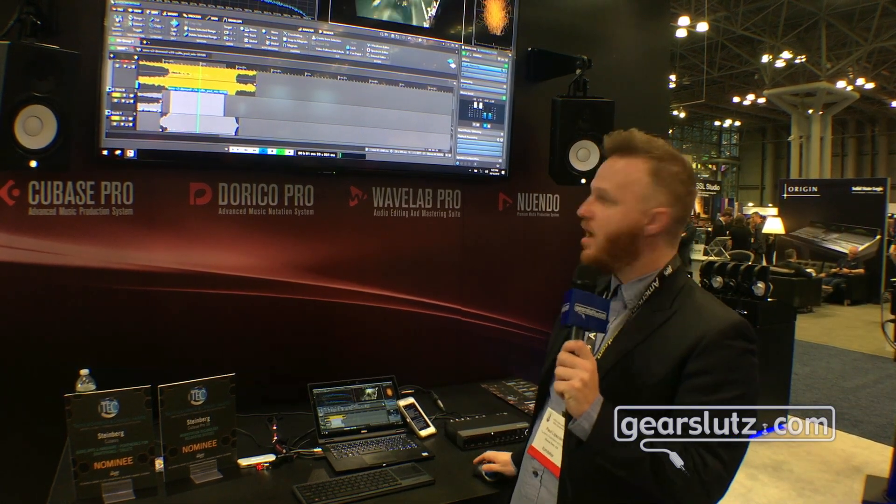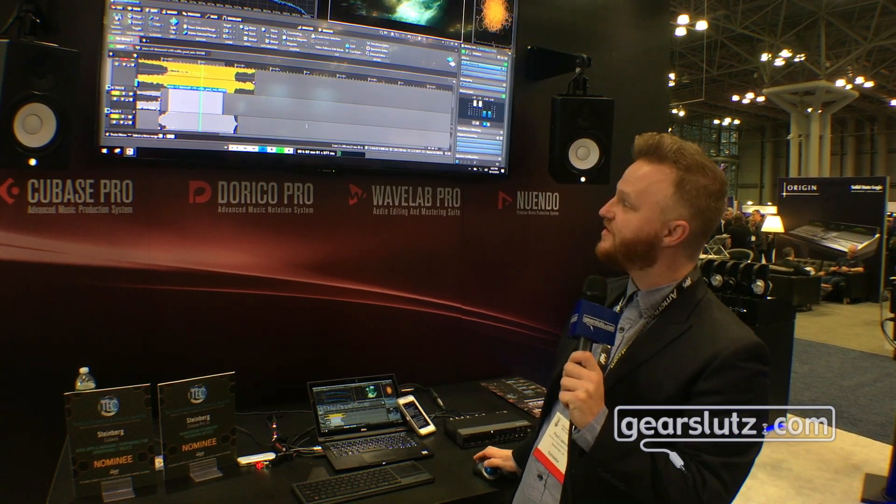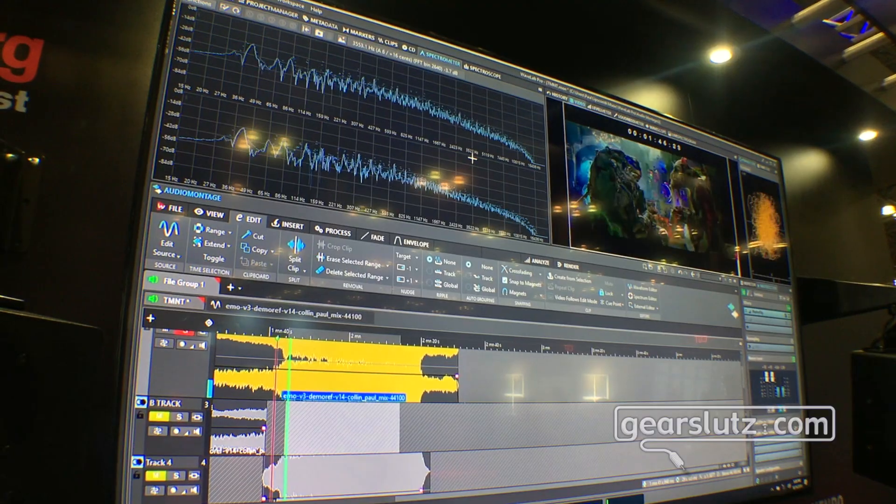The first thing we're going to notice is that the montage has now been expanded where it actually has multi-track support built into it.